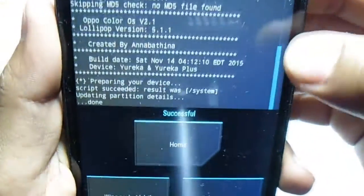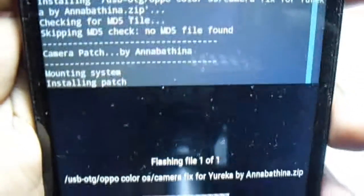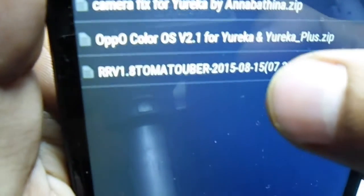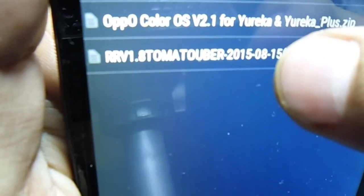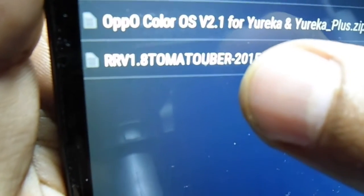The ROM is successfully installed. Go back and install the camera effects for the Eureka, then swipe to confirm flash. It's installing — the patch system is going to install really quickly.